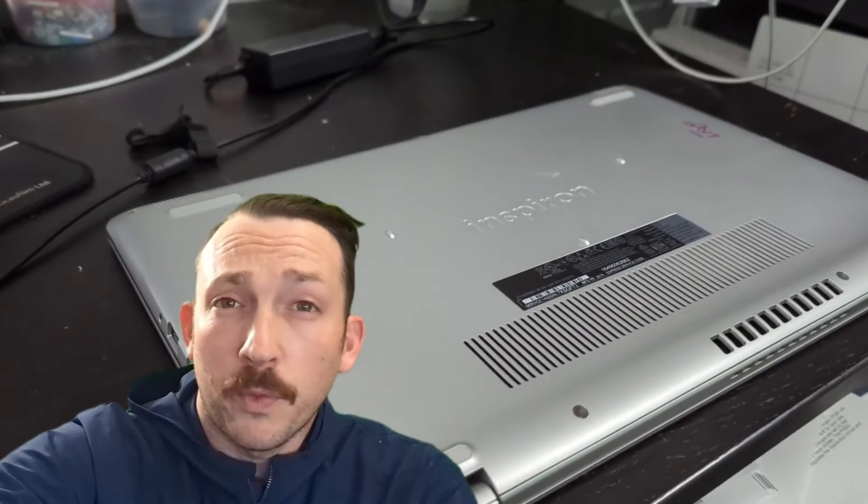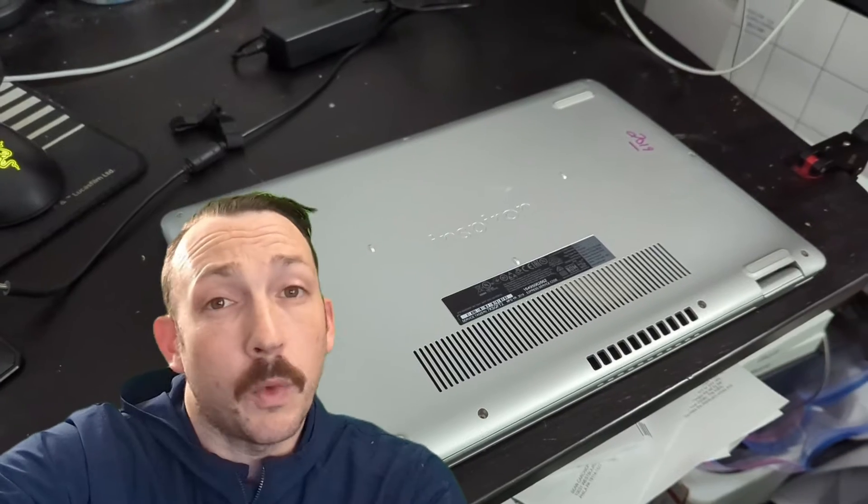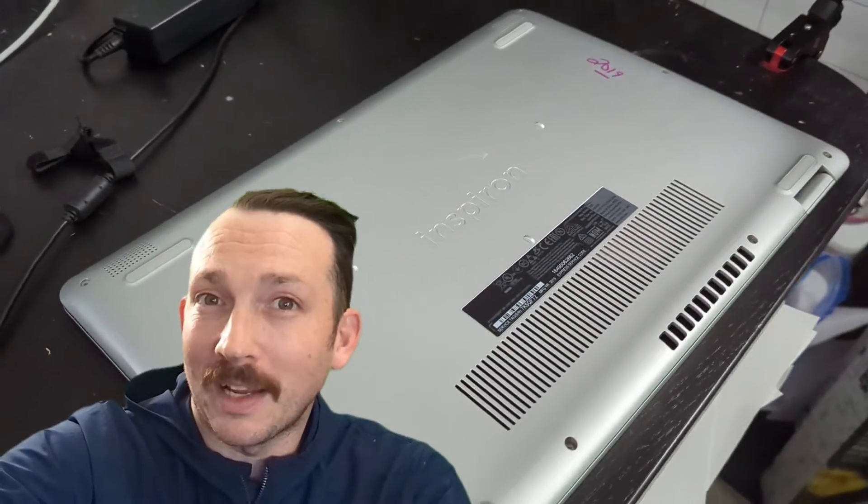Today we have a laptop that is overheating and not holding a charge, so we're going to investigate it and try swapping the battery to see if that solves the issue. Welcome to Extra Tech.